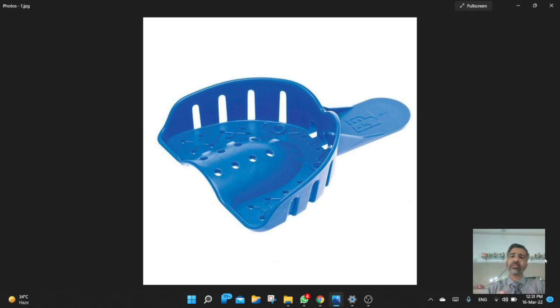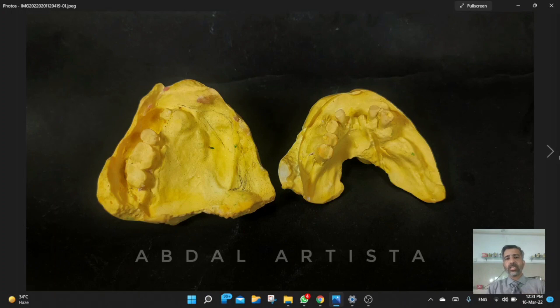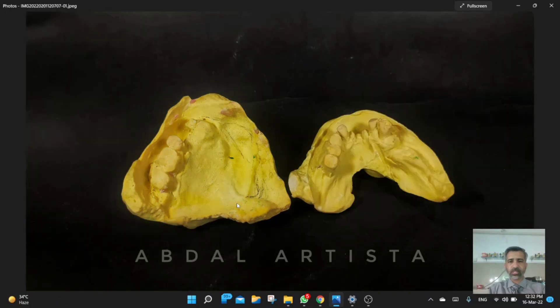The sectional impression technique means taking the impression in two steps. These are the first models. In this technique we recorded the dentate part first — the right side of the arch which had the teeth. Using this technique we properly recorded this dentate part, while for the defect area we needed another modified impression tray to record that region as well.